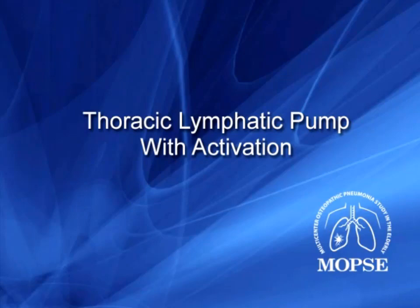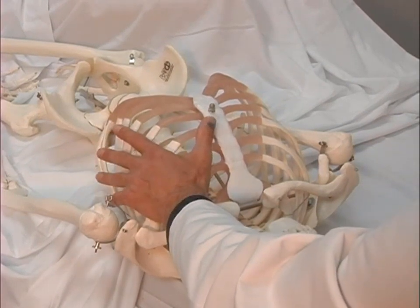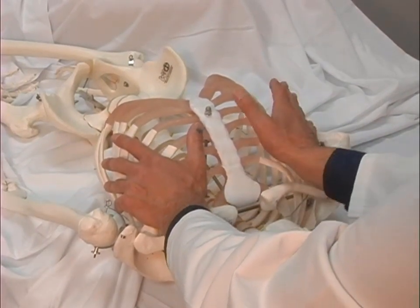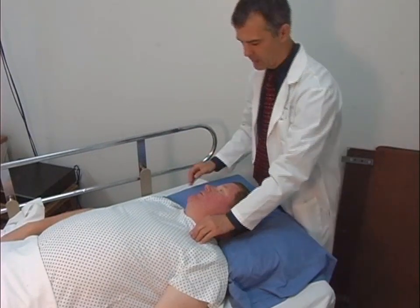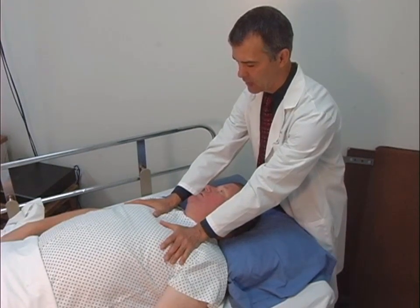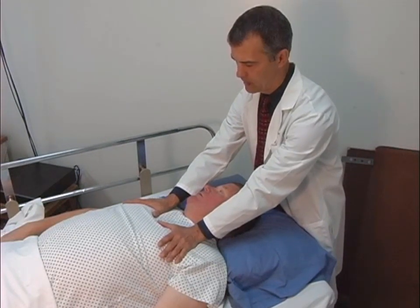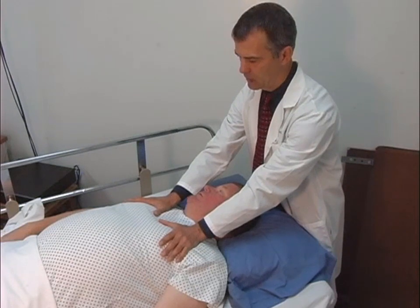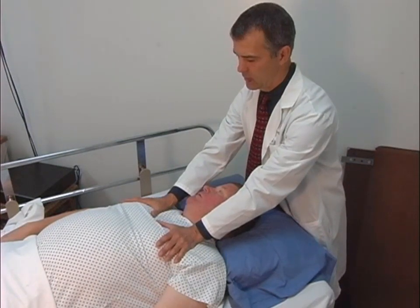The seventh technique is thoracic lymphatic pump with activation. From the head of the bed, the treating physician places her or his hands on the patient's anterior superior portion of the ribcage with the thenar eminences of each hand over the pectoralis muscles just below the clavicles. The physician's fingers are spread and angled towards the sides of the patient's body. The patient is asked to take a deep breath and exhale. During exhalation, the physician applies a rapid alternating pressure on the chest wall at an approximate rate of 120 compression relaxation cycles per minute,